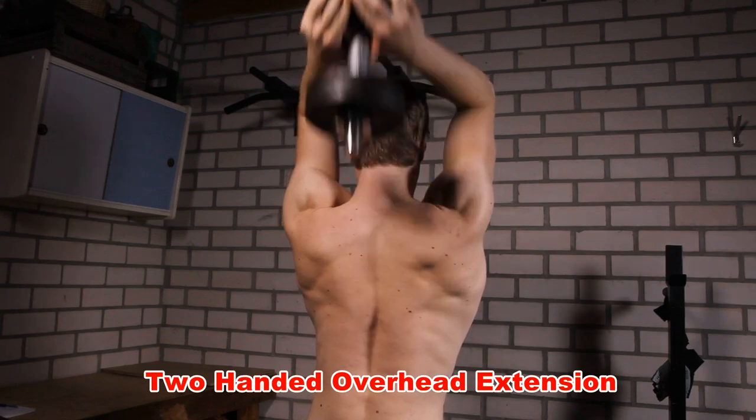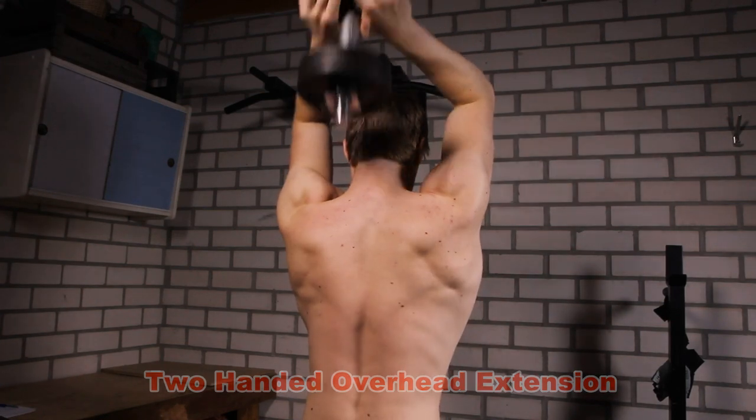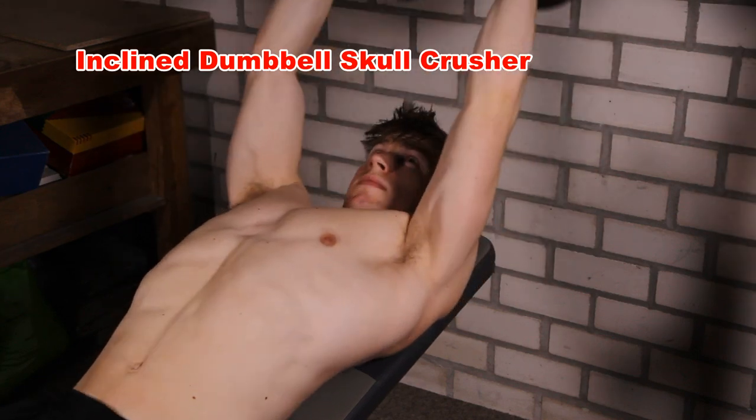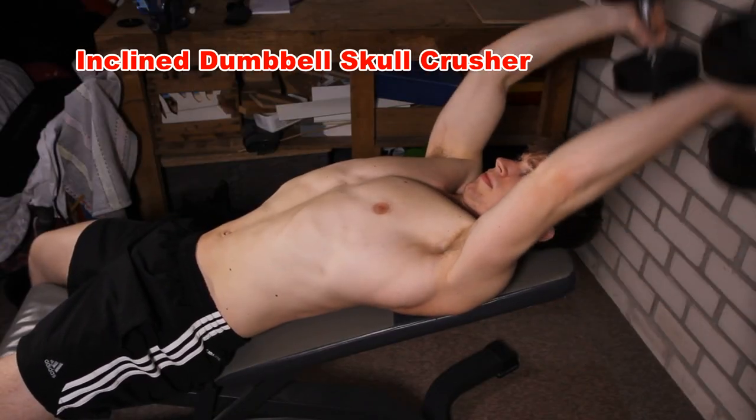This is a two-handed dumbbell extension — again, an overhead extension — and you can use heavier weights for this one. I already demonstrated the barbell and the bodyweight skull crusher, so here is a dumbbell skull crusher that you can do. You can put the bench inclined, which you can also do with the barbell, and this will put more stress on your triceps.